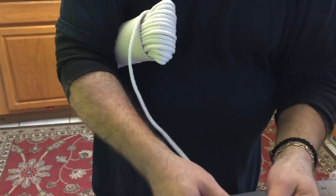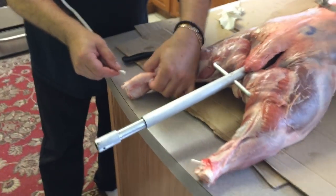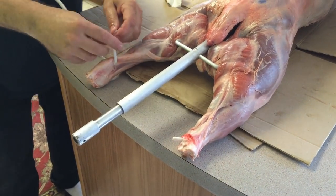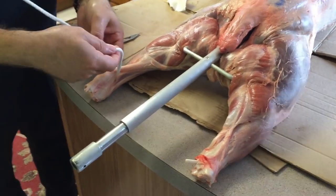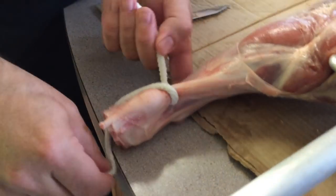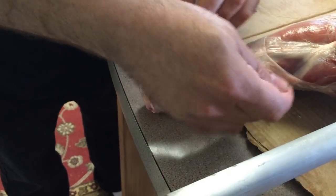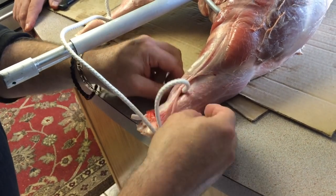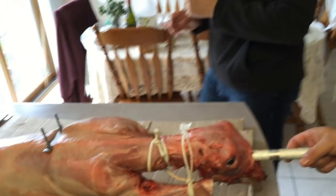One thing to watch out for is when you secure the lamb on the spit, you want to get it really secure so there is no wobble at all. You can use twine or rope, but make sure you're using cotton twine or cotton rope — not the plastic stuff that could melt. When you mount it up there, start with the lamb on the highest setting and lower it occasionally through the cook, until the last 30 minutes where you lower it all the way to the bottom to crisp the skin up nicely.